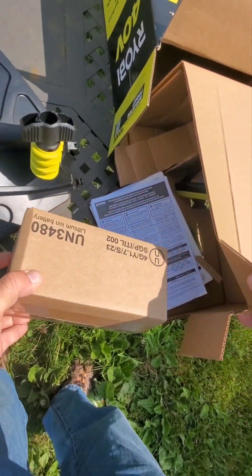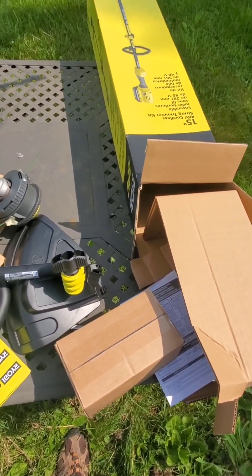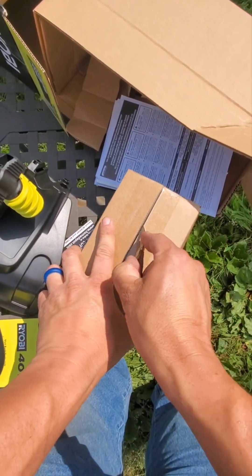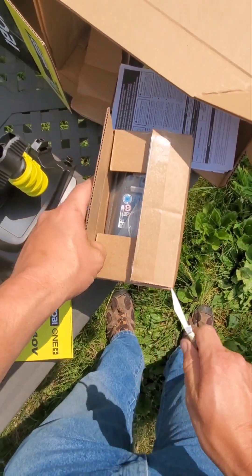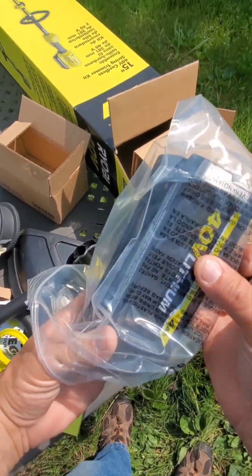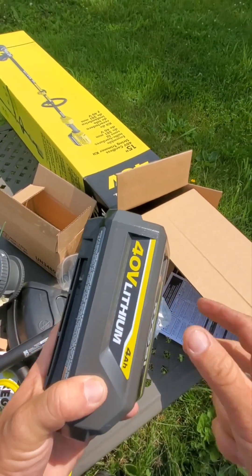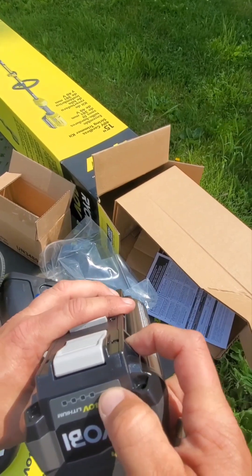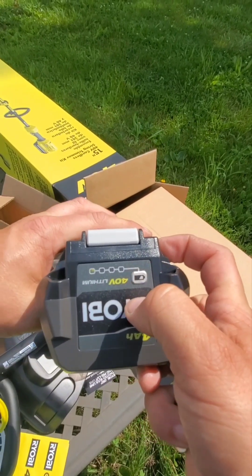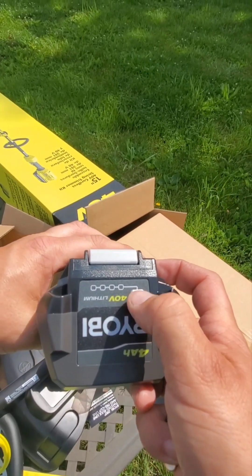The thing I've been waiting for is the battery. Let's see what a 40-volt battery looks like. 4 a.m. power 40-volt. Of course it's dead, so I'm gonna have to charge it and then I'll do assembly and use after I charge the battery.